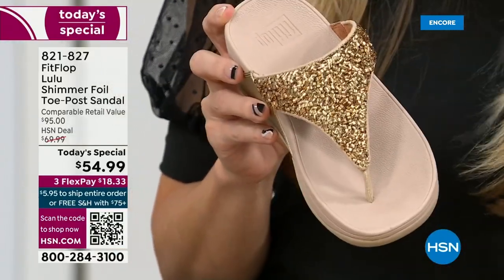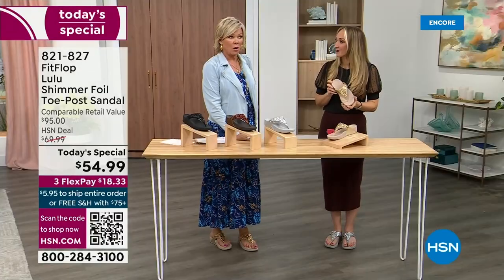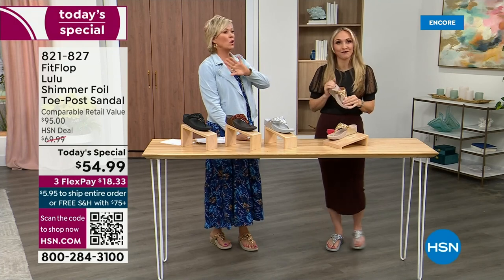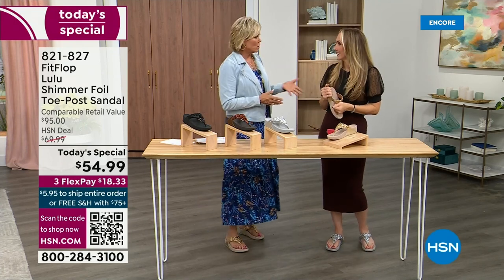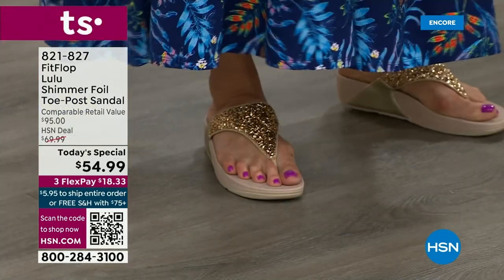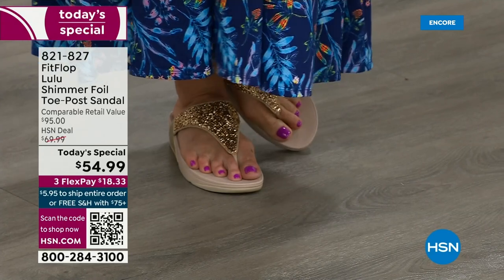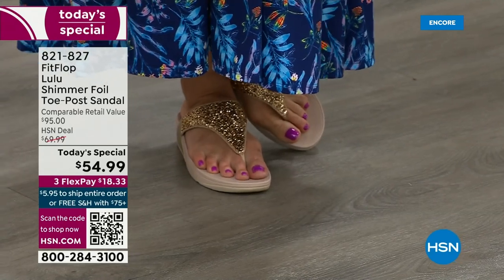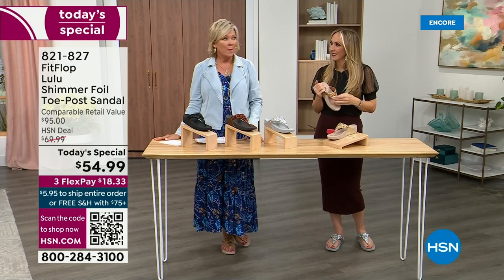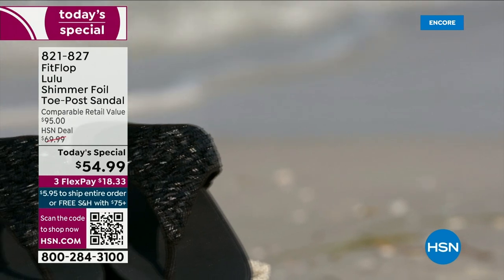I wear these every day, all day, inside and outside. In fact, I'm leaving on vacation tomorrow — we're going skiing and I packed my FitFlops, the Uber Knit sneakers, because they are the most incredibly supportive sneakers. But we're here talking summertime sandal. I know you're going to wear these for years — they don't wear out.